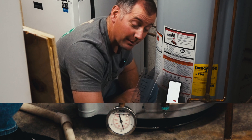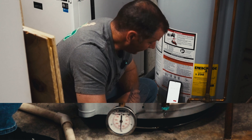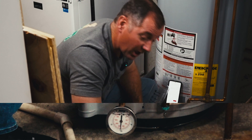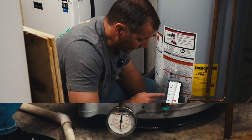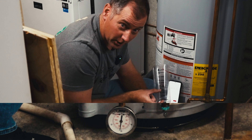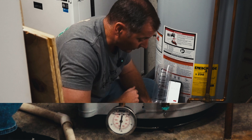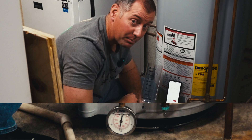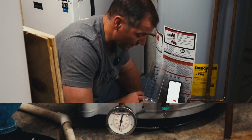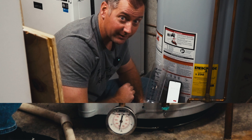We're passing 90 pounds already. Closing in on four minutes — we just passed four minutes and we are at 105 PSI. At four minutes we've put this much extra water into the tank, resulting in 105 PSI. That's an increase of 45 pounds of pressure in just four minutes of heating.